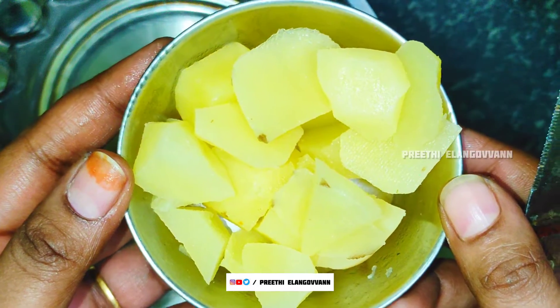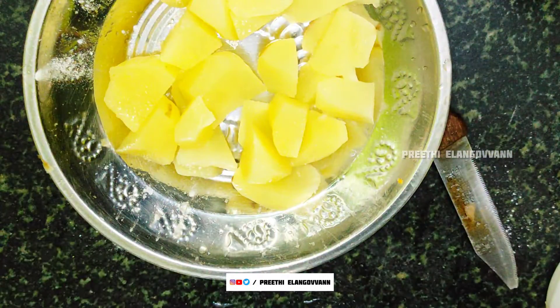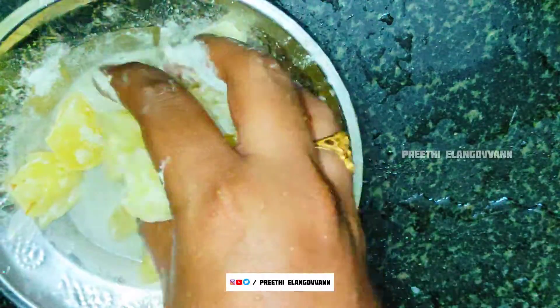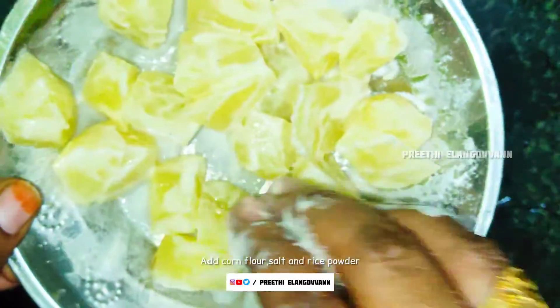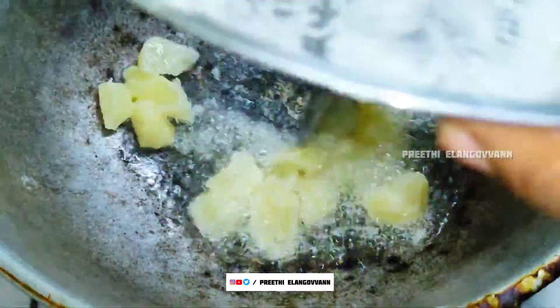Now I am going to add some salt, flour, and rice powder, then add two of the powders in paste form and apply it on the potatoes. Then add some salt on the potatoes. Then heat the vessel and fry the potatoes.